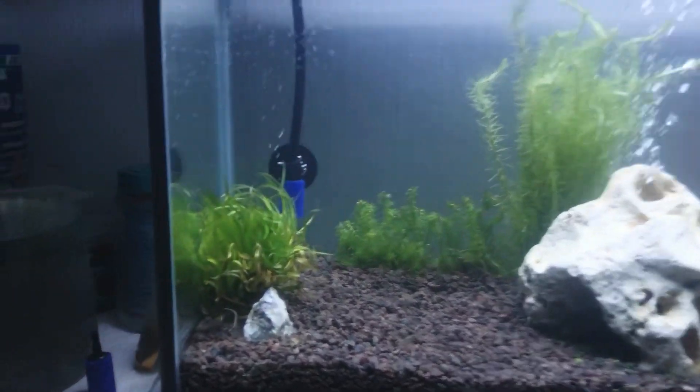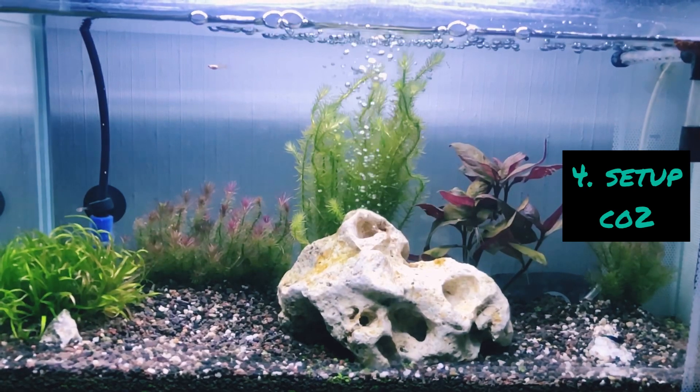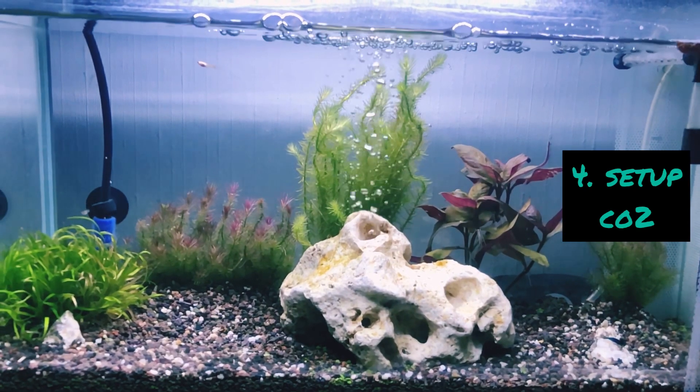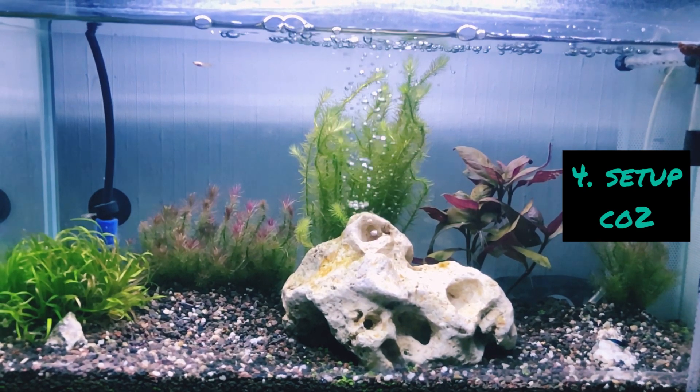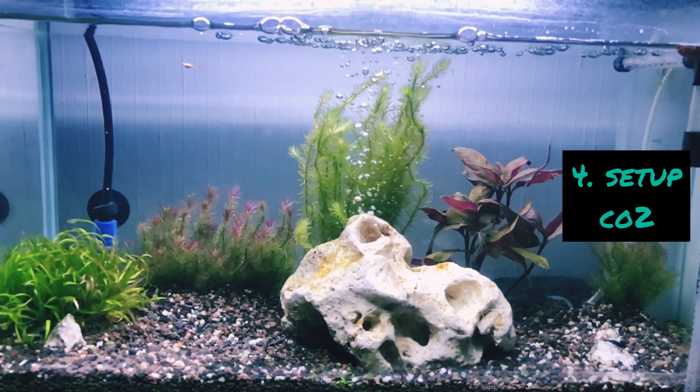After that, I have filled my tank and put my plants in the water, and also set up the CO2. The plants I have used here require CO2. I will tell you how to make CO2 in the next video — it's a very simple process.